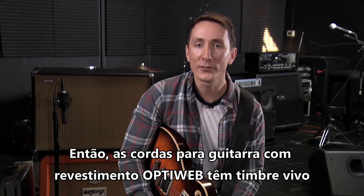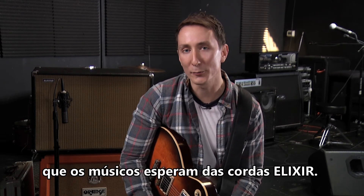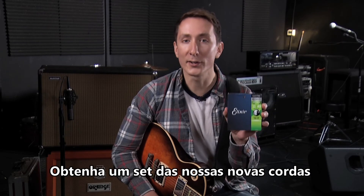The OptiWeb coated electric strings have a crisp tone, a natural feel, and the long tone life that players expect of Elixir strings. But don't take my word for it — check them out for yourself. Pick up a set of our new strings and let us know what you think.